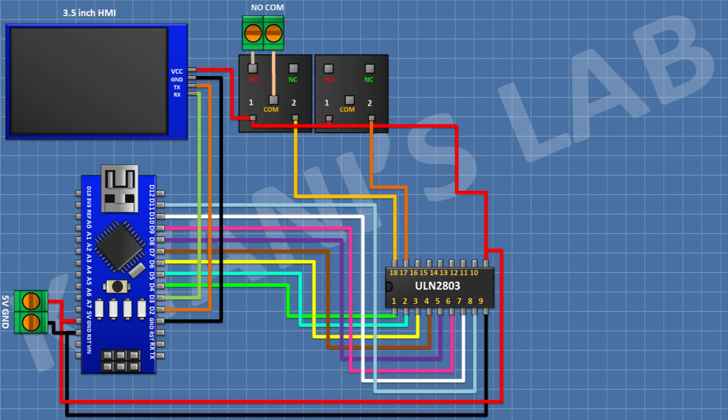After that connect a 5V relay and connect its one coil pin to pin 17 of the IC. After that connect a two-pin terminal block and connect its one side pin to the normally open terminal of the relay and its other side pin to the common terminal of the relay.